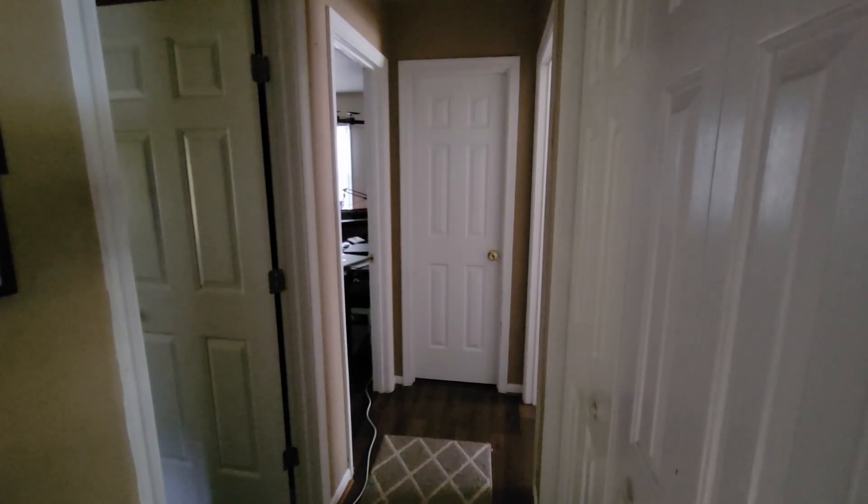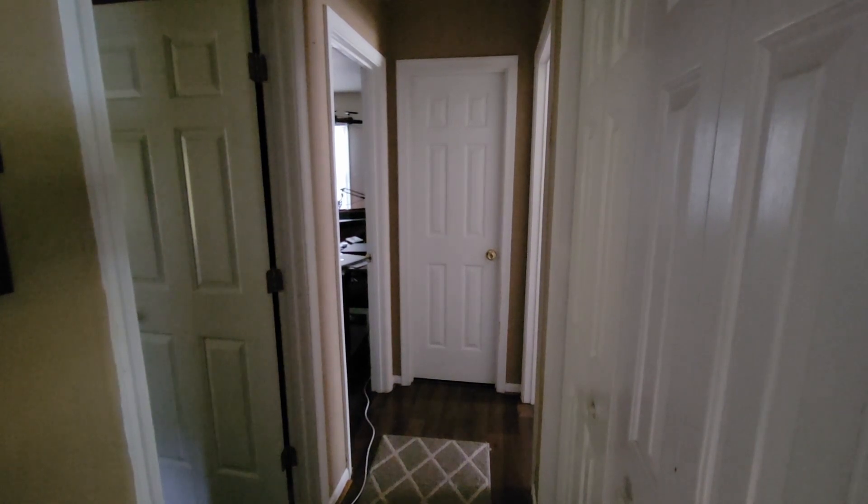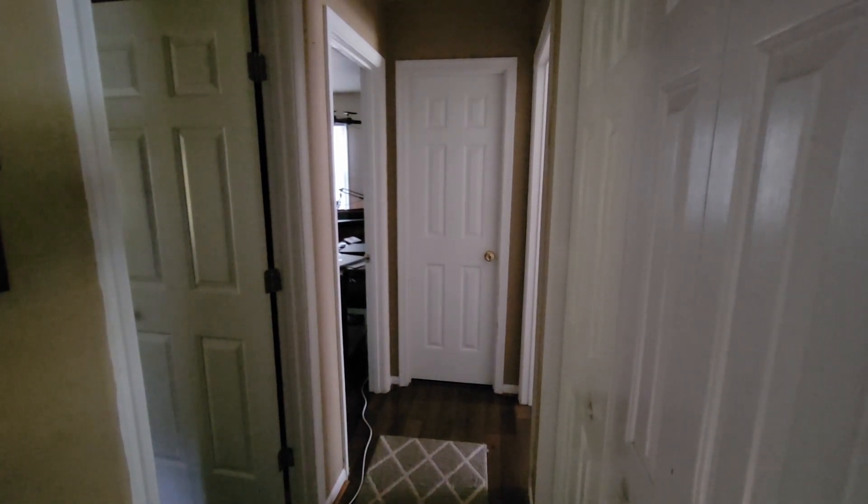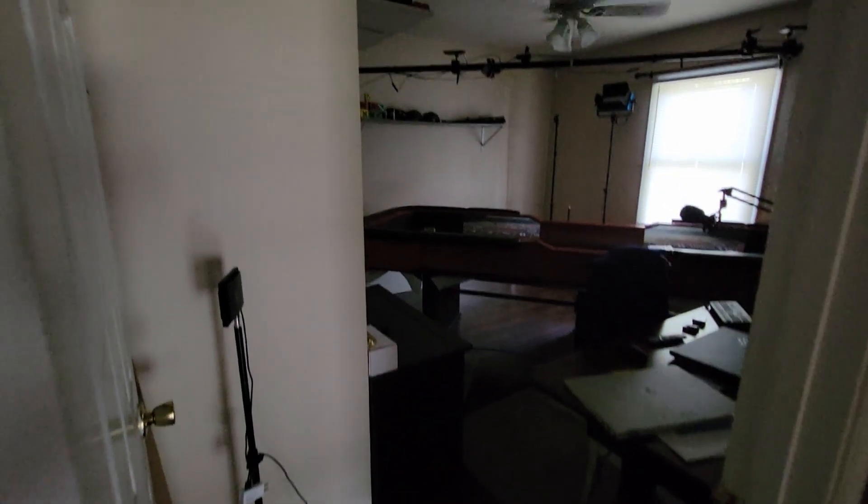This is the view as I approach the studio each day. The first door on the left is the old studio. The second door on the left is the new studio. As we walk down the hallway, you'll be able to see the studio as I walk in.